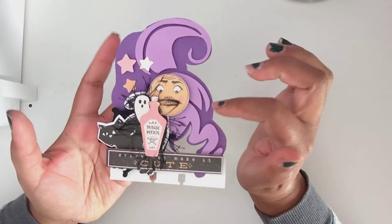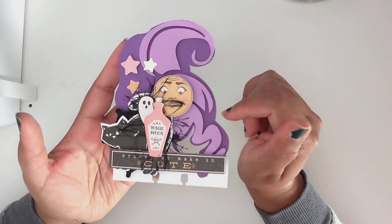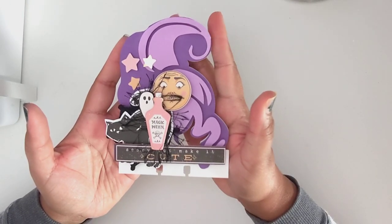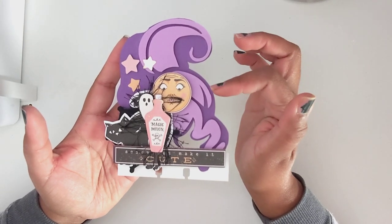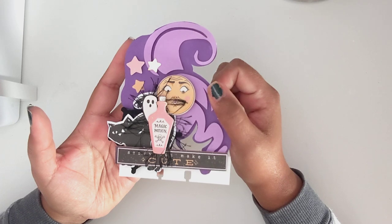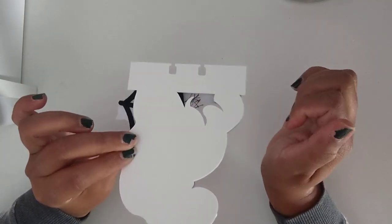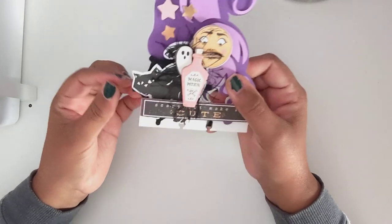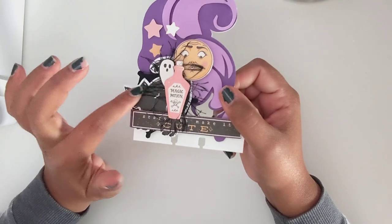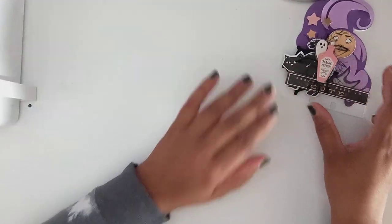This is a cup file that Roxy had sent me — 'Hello, my name is Roxy.' She sent me all three of the Sanderson sisters, and I decided to make this into a memory dex card. I added a spiderweb and some black eyelash trim. So that's the memory dex card.